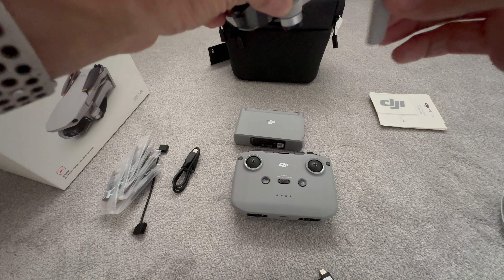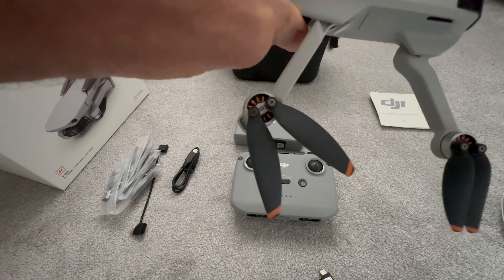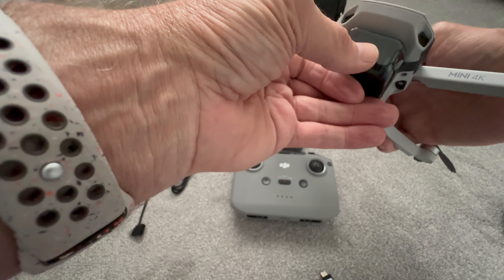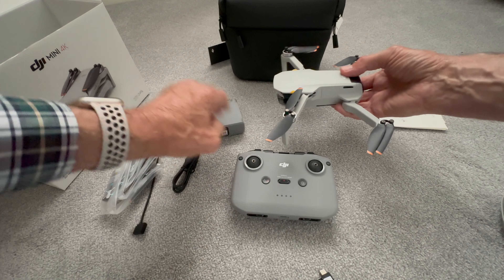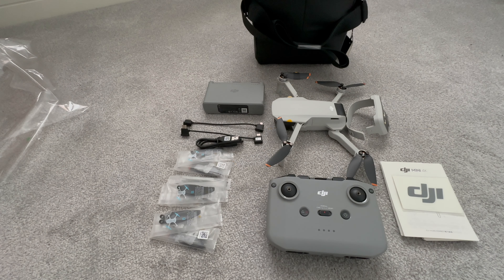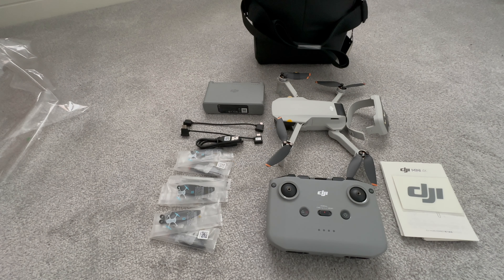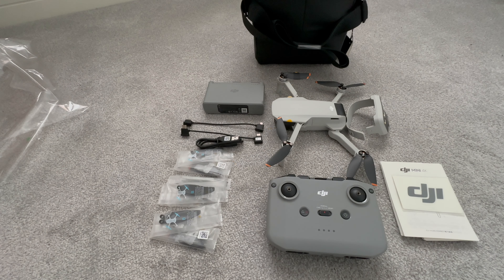And the drone itself — let's open it up. And then we have it, the 4K drone. That's the gimbal at the front and that's the battery in the back.